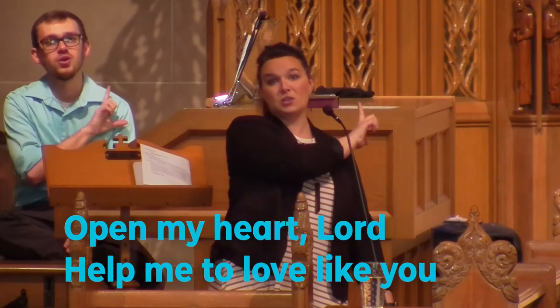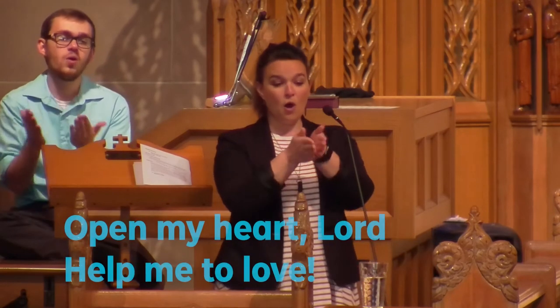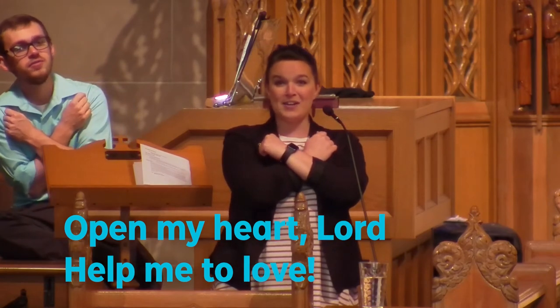Now we're going to put them all together. We'll do verse one, which is about eyes; verse two, which is about ears; and verse three, which is about our heart and love. When we get done, we're going to sing it a fourth time, but that time all we're going to sing is 'ooo' and do the sign language motions for that third verse for love. So: verse one is eyes, verse two is ears, verse three is heart, then verse four you'll sing 'ooo' and we'll do heart again in sign. Do it with me — here we go.